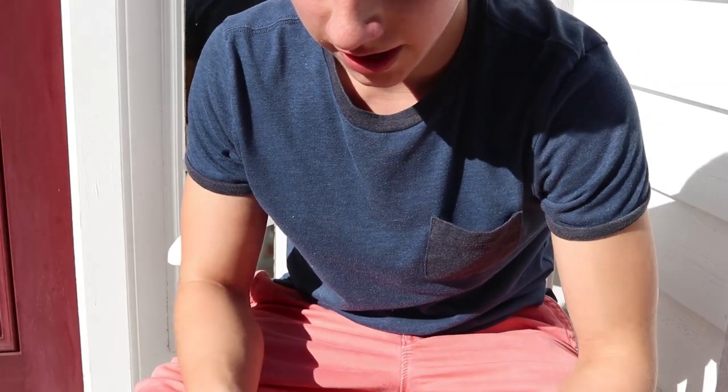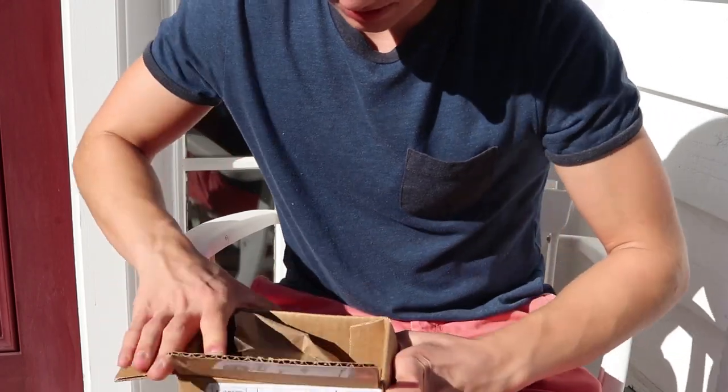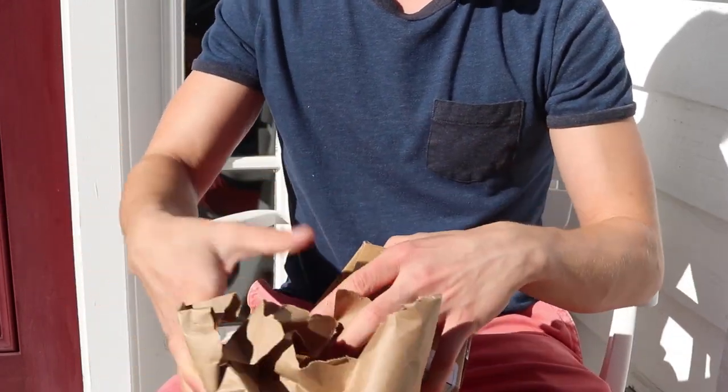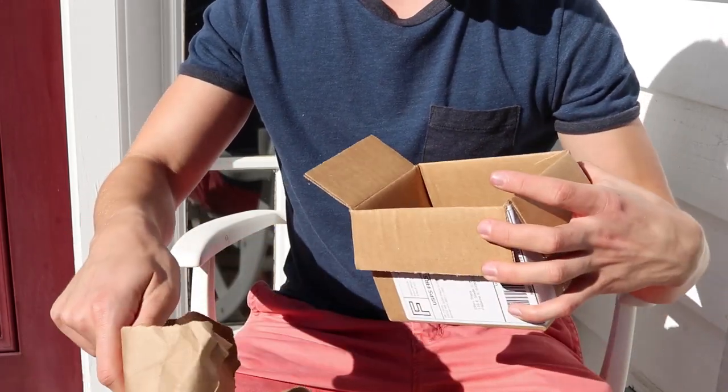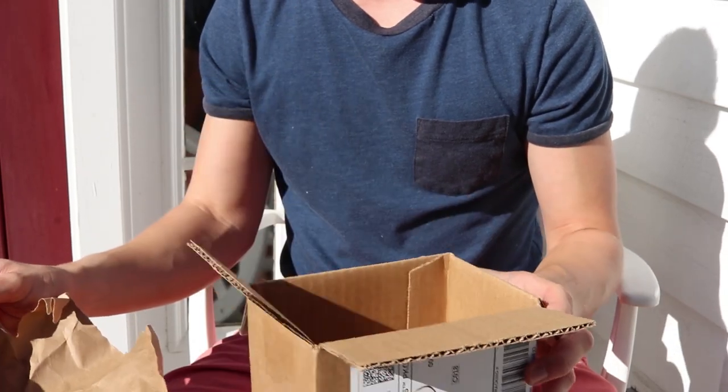A package from SF! Okay, I gotta open this up right away. Cannot wait. What? Am I missing something? It's literally just paper in a box.